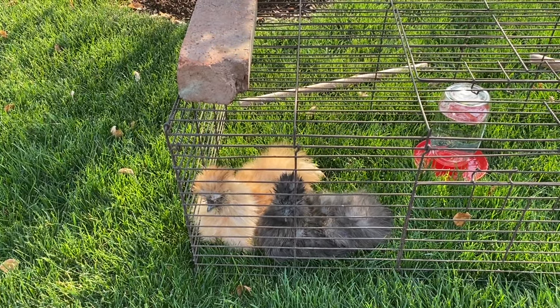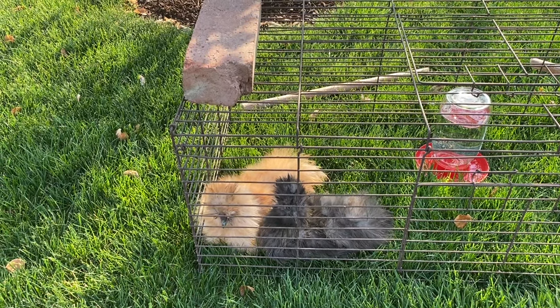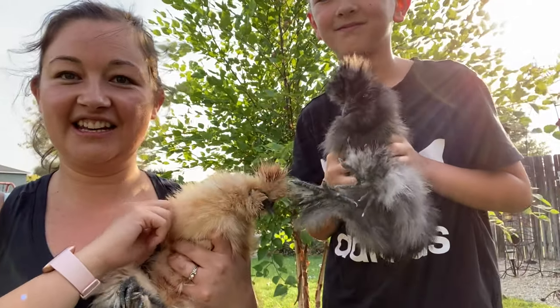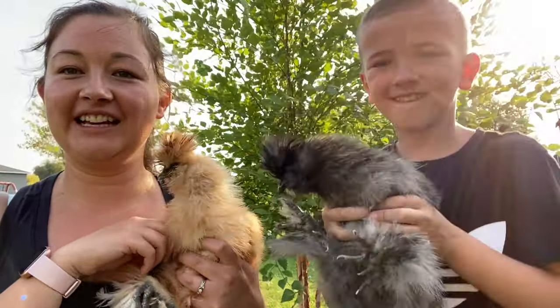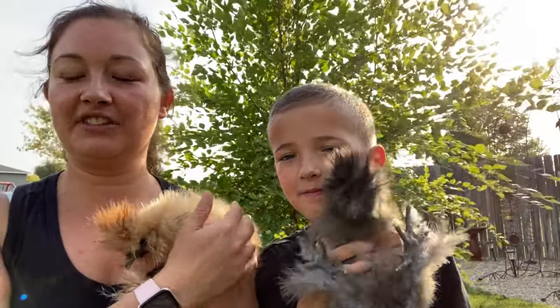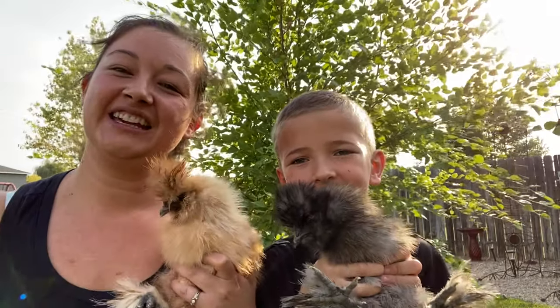You guys fluffy? Yeah. What are you talking about? Yeah. Guys, they have been outside and they have been drying. Now they're all fluffy and clean. We're going to put them back in the chicken coop with their friends. Thank you guys so much for watching. Bye and brock to you later.